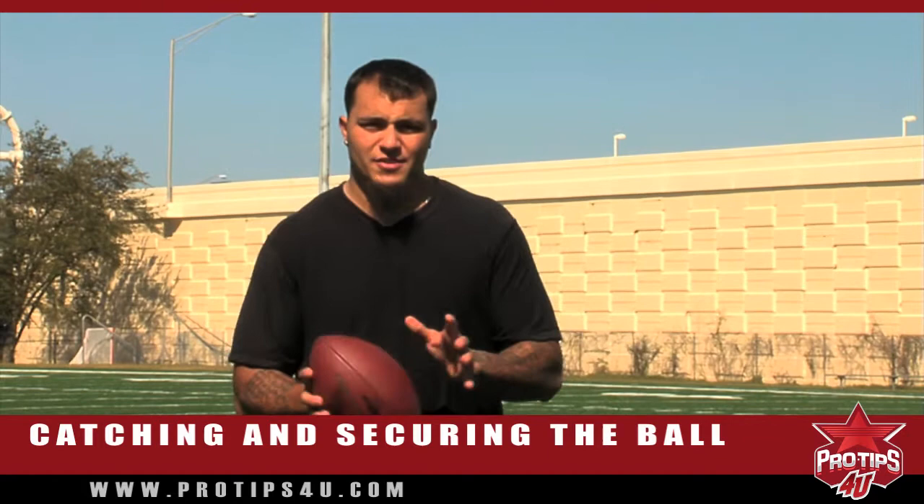I'm Corey Sperry, played tight end for the National Football League. Today's pro tip for you is how to catch the ball and secure it.